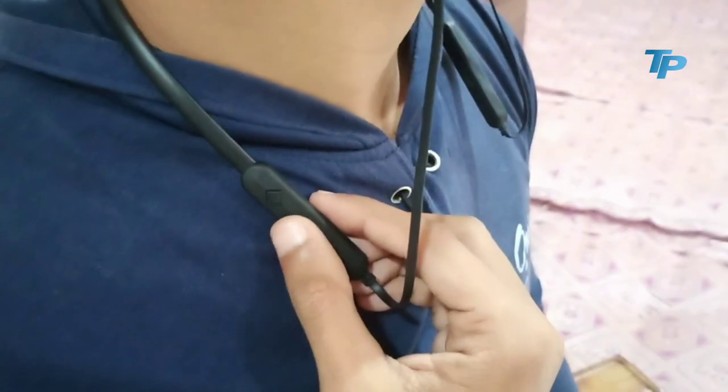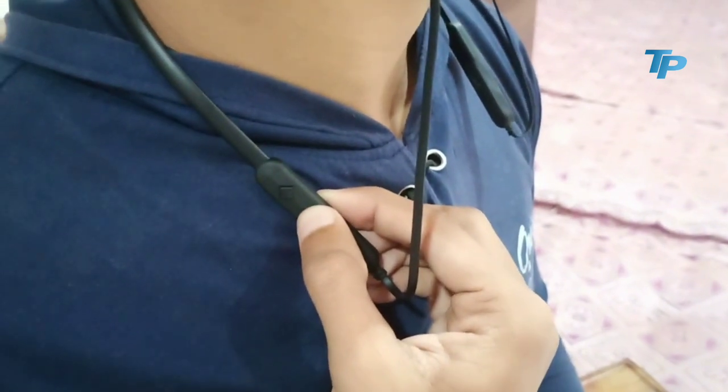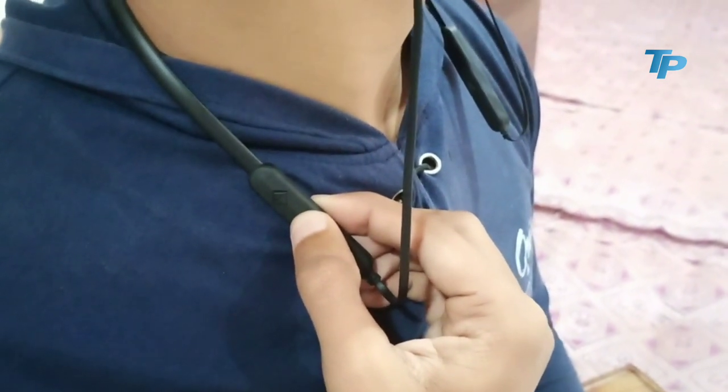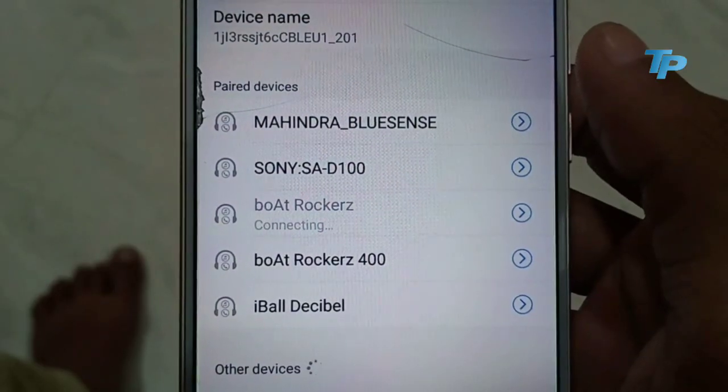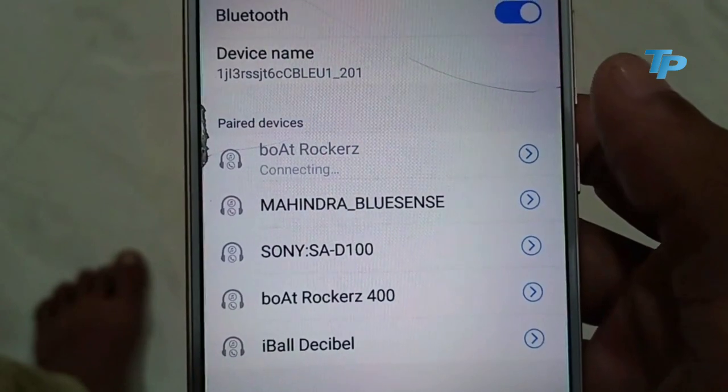Box content की बात करें तो इतना ही content आपको इसमें देखने को मिलता है। इसको connect करने के लिए इसके button को दबाना होगा, within seconds यह on हो जाएगा और इसकी light indicate हो जाएगी। फिर आपके smartphone का Bluetooth on करना होगा और Boat Rockers का name आ जाएगा जहां पर इसके साथ connect करना होगा।